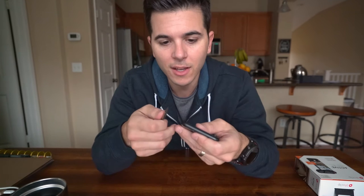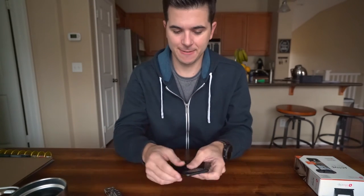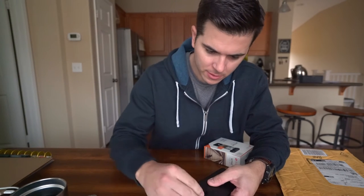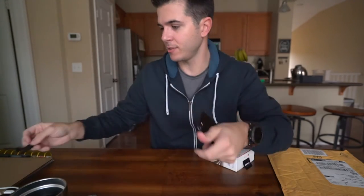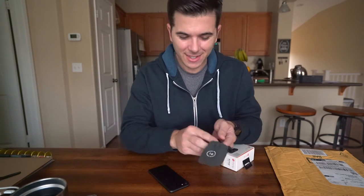The other funky thing is getting it off without hurting your phone. And once you pop that off, it's done — it's bent. Maybe you could use it again, probably not. If I want to go back to a Moment lens now, I have to reorder another one of these mount things for my phone. That's kind of annoying.